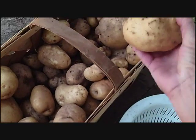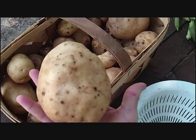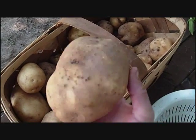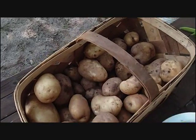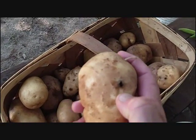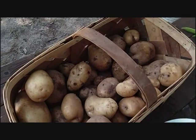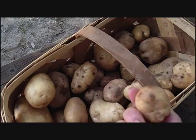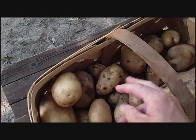Some of these I'm going to keep out for baking potatoes, but something like this is way too big, so it's going to go into a canning jar. The ones that have bad spots, I'm going to cut those out and can those. The small ones I'm just going to put into a jar.